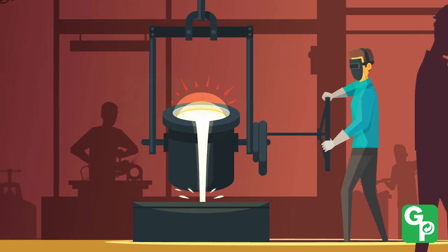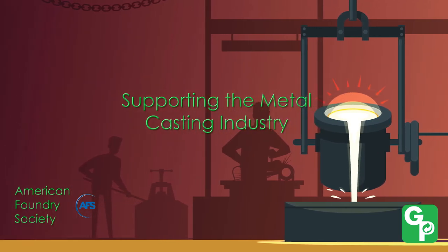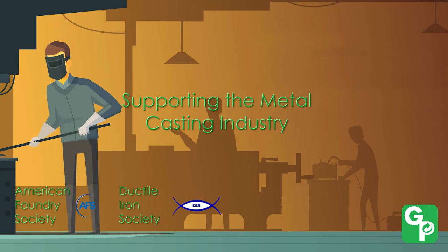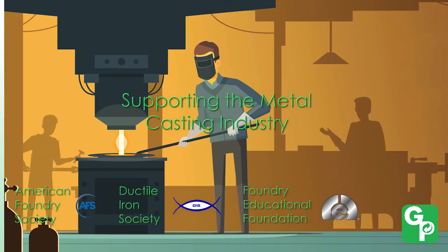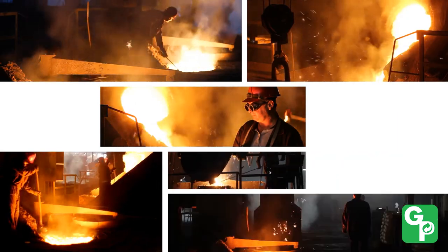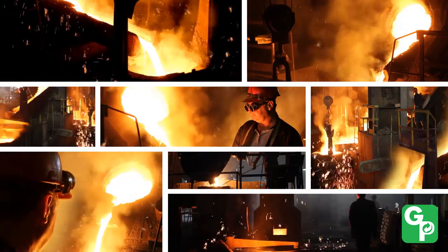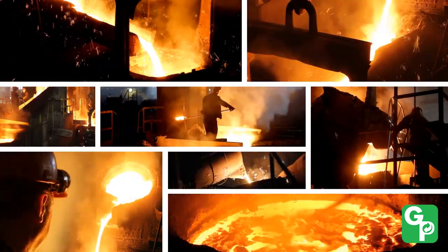Green Packaging Incorporated is a corporate member of the American Foundry Society and an active member and supporter of the Ductile Iron Society. We also contribute annually to the FEF Scholarship Fund. We give back to the metal casting industry, and it is safe to say that no other VCI company is as involved in the industry as much as Green Packaging Incorporated.